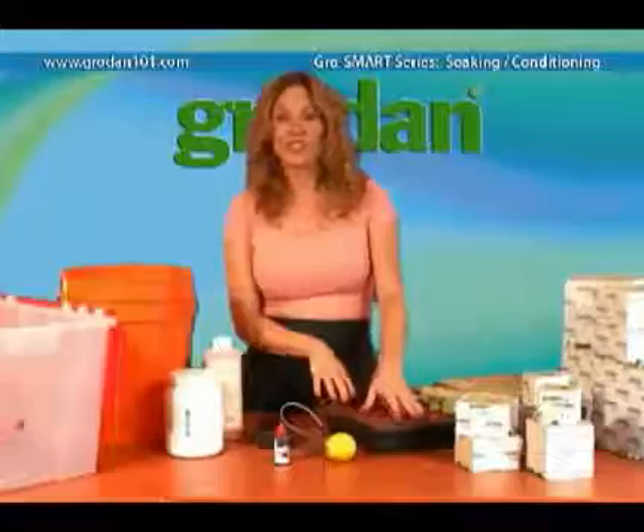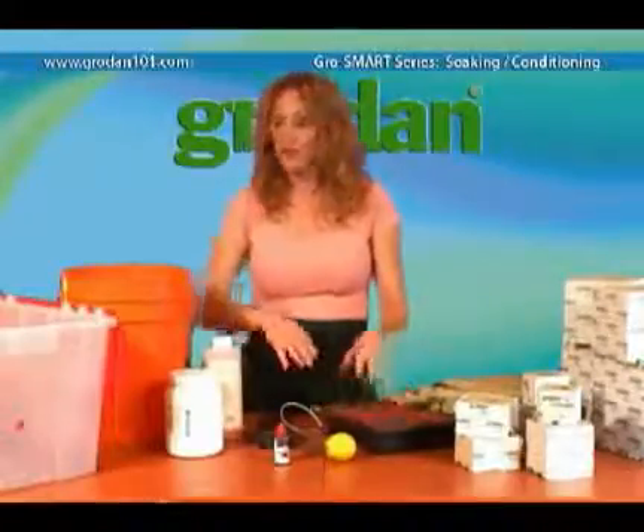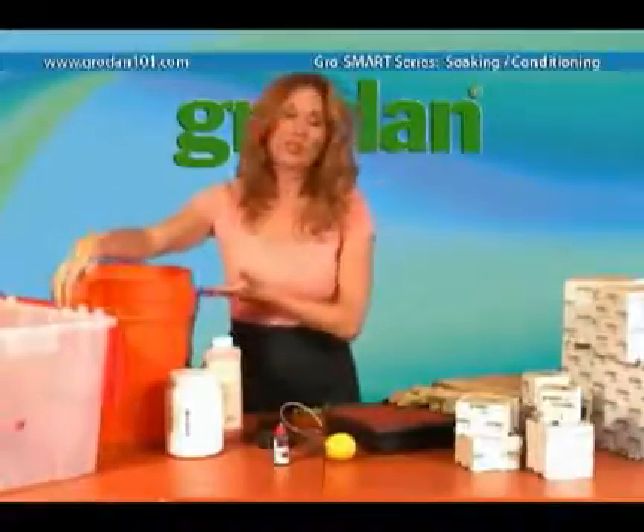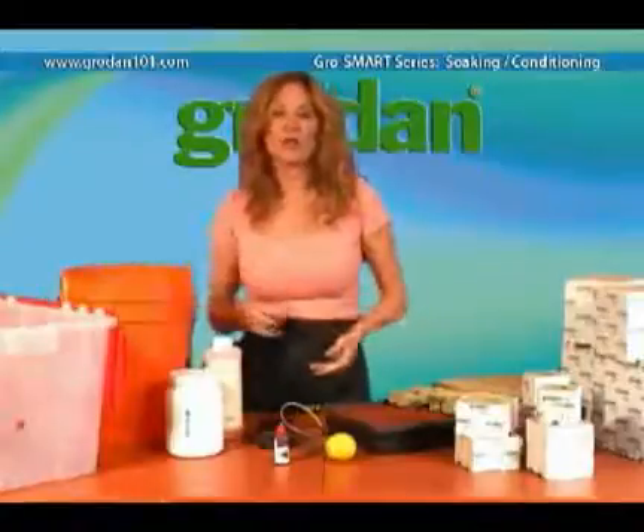I've set a tray here to show you how to condition or soak your Grodan before you start growing. I've got two smaller bins here to use as temporary reservoirs — it's just easier than filling one big tank.